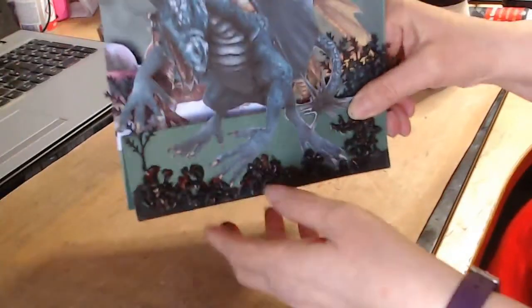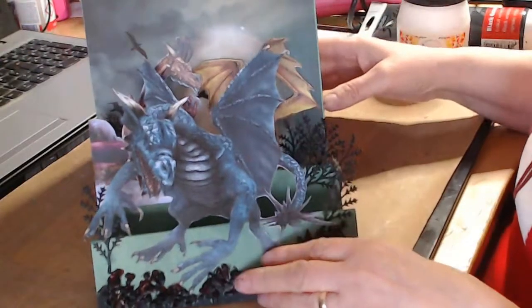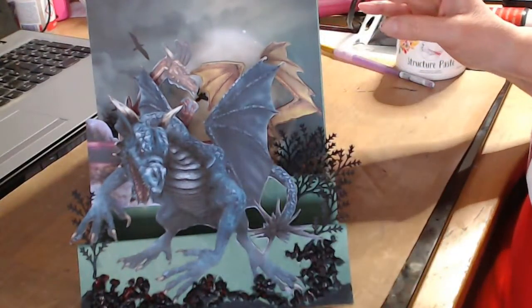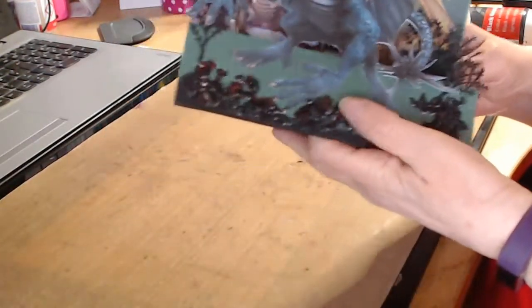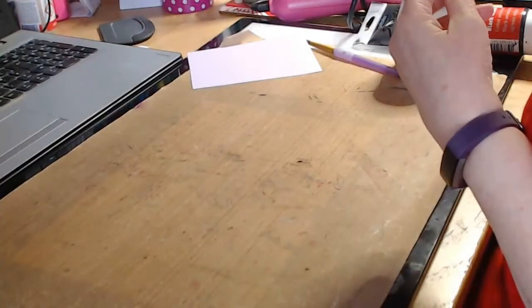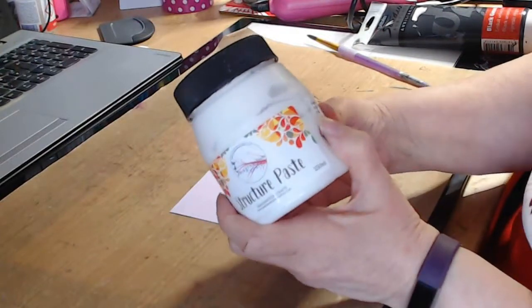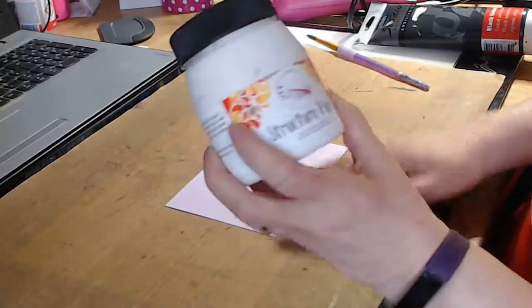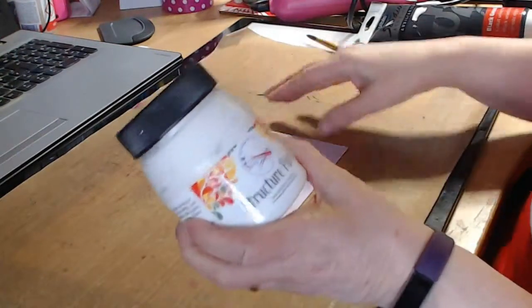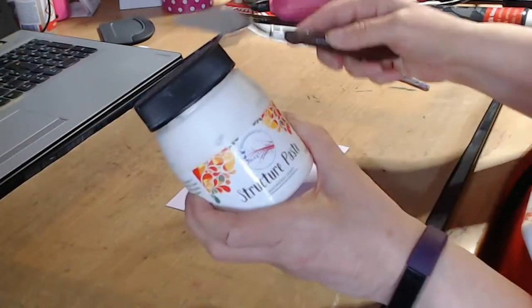So what I've done, I'm going to go from the beginning and show a new method as well of making a sort of volcano type terrain. So what I'm going to use this time is some structure paste - it's Imagination Crafts. Those who know me know I quite like Imagination Crafts. I don't have that much of it left so I'm going to have to get myself some more. Some structure paste and we need a spatula.